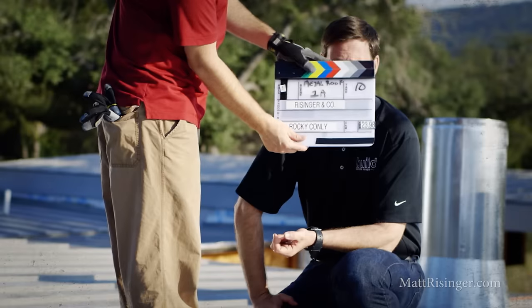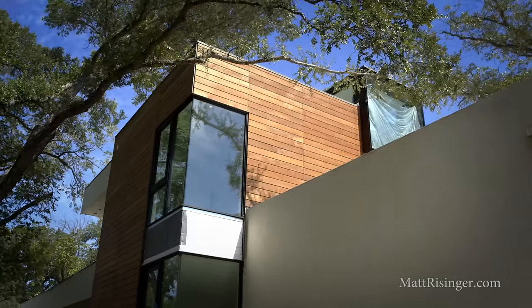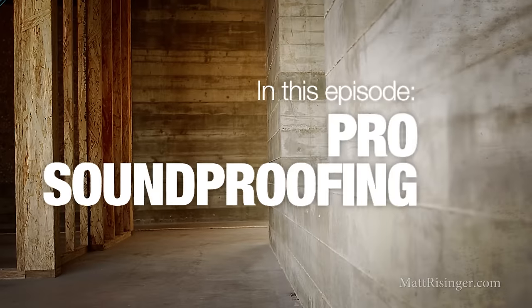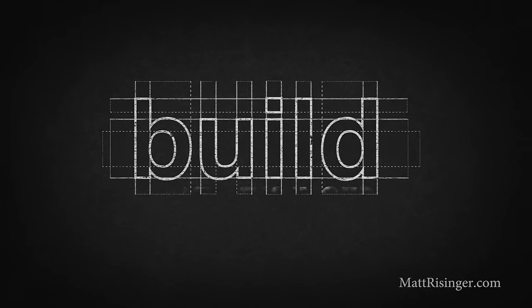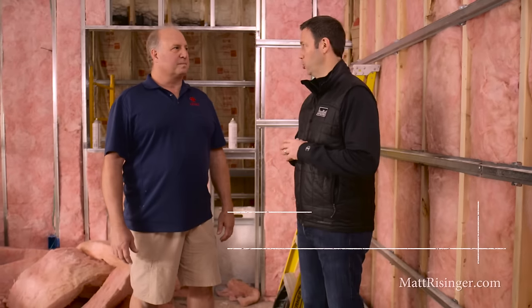We're talking today about soundproofing. Our company is doing a recording studio and I wanted to take this opportunity to talk about some really pro-level soundproofing. I'm here with Bill Blaylock. Bill, you're the owner of Concept Electronics here in Austin. We've done a lot of work together and I thought this project you're doing for us would be a good opportunity to talk about the pro-level audio we're doing for this recording studio.